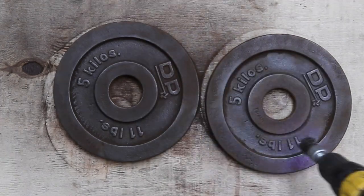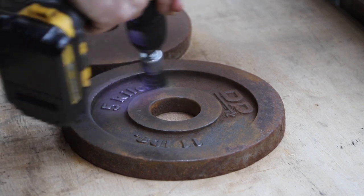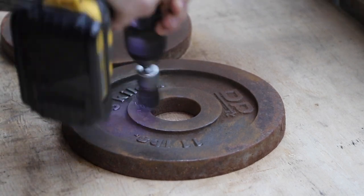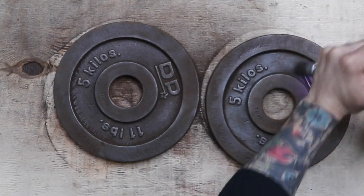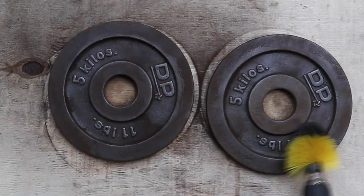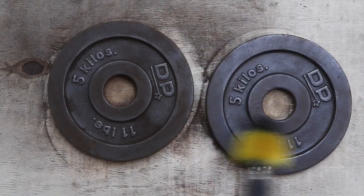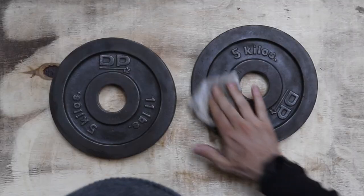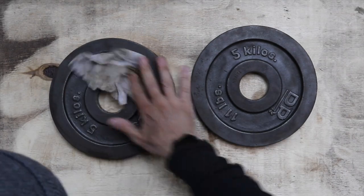I use a smaller brush head to get in between the letters and numbers. Once I have all or most of the rust off, I use a nylon brush head to remove the rust dust. In order for the spray paint to properly adhere, you'll need to be sure to remove as much dust as possible. The last step before painting is to wipe down the weights with a cleaning wipe.